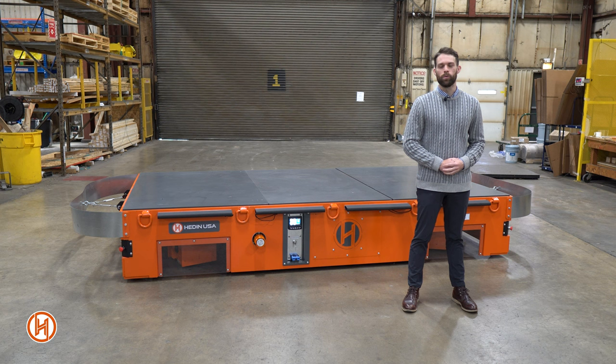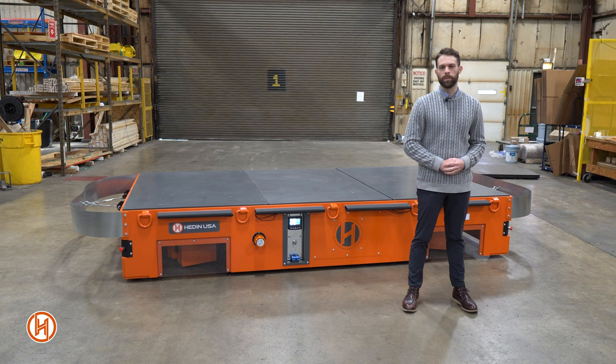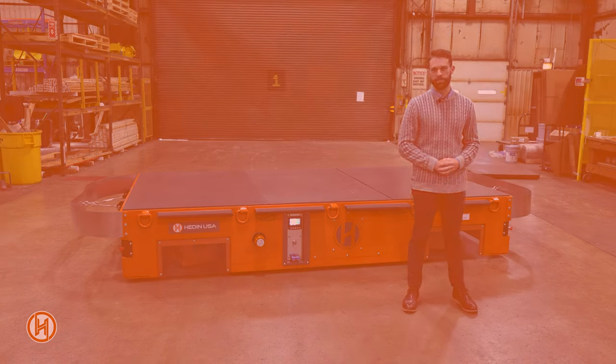Thanks for watching. For more information, please visit our website HadeenUSA.com and make sure to check out our other brands: Airfloat, the inventor and innovator in Aircaster technology, and Align Production Systems, premier designer and manufacturer of material handling equipment and automation. Thank you.